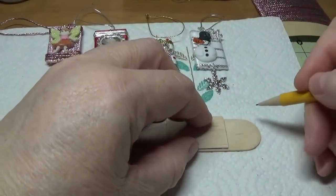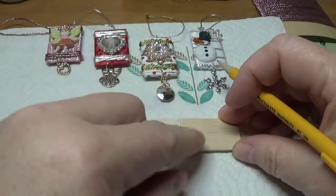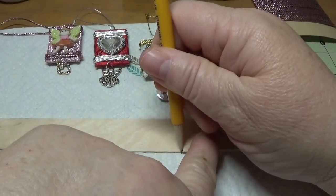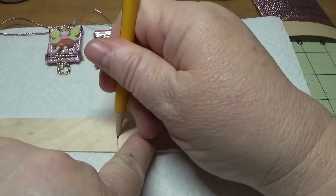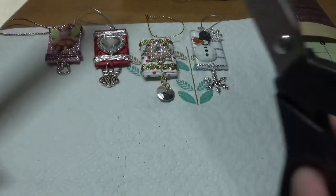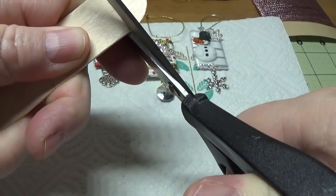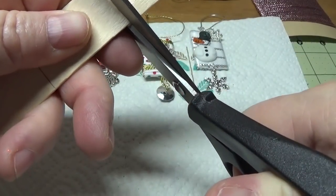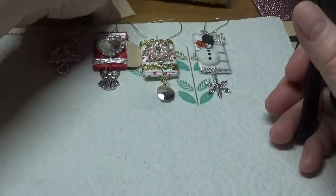I cut off the rounded part at the end and just lined it up. I like the mechanical pencil because I can really get in there, and I basically did this all the way down - I think I got four of them. When you go to cut them, I used a pair of strong long blade scissors and tried my best to make a straight cut. It's not going to be 100% perfect, but you want to get it as even as you possibly can.